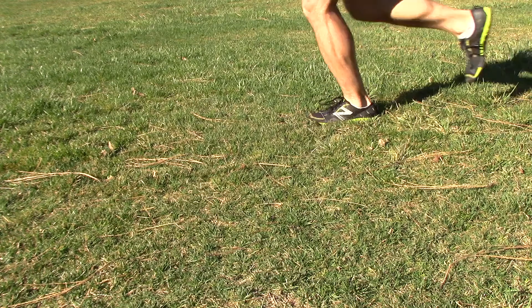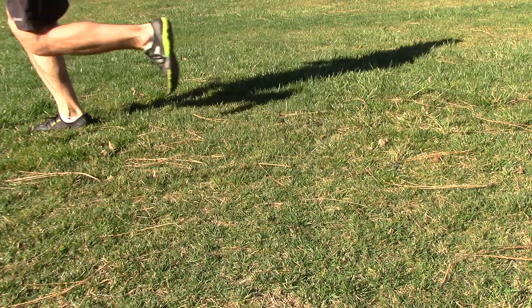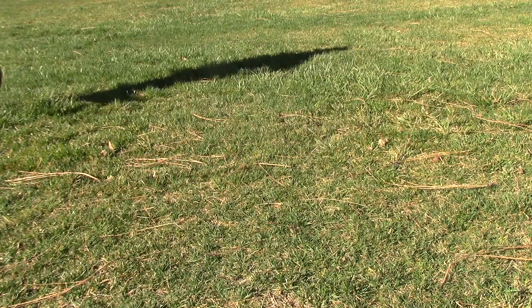The foot should land, rather than heel-toe, more flat or even upwards on the ball of the foot. This doesn't mean you should point your toe and land up on your toes when you run. What it means is the position of your foot as it falls on the ground needs to be directly under the hip.